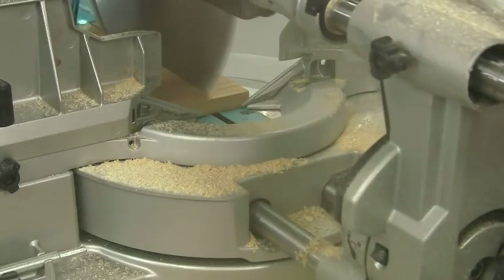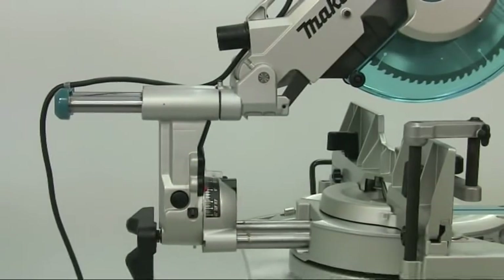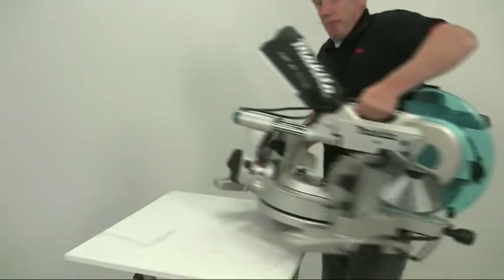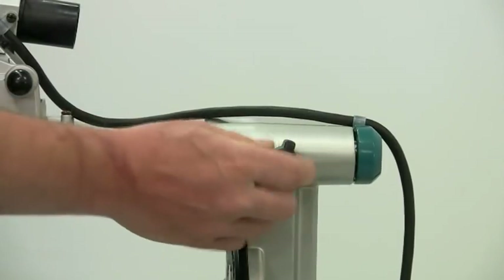Shorter bars also make the saw much more compact, so it needs less space behind it and it's easy to move around if you're working on site. The bottom bars lock on this side here, and the top ones with this knob here.